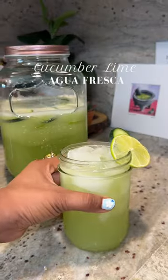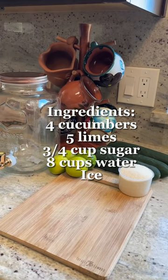I'm going to show you how I like to make the super delicious and refreshing cucumber lime agua fresca. It's so easy to make — you're only going to need five ingredients.